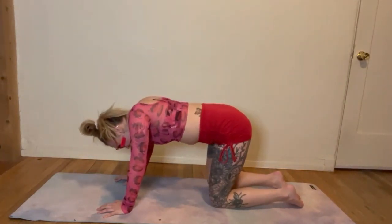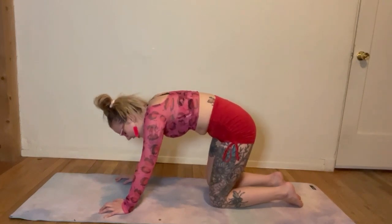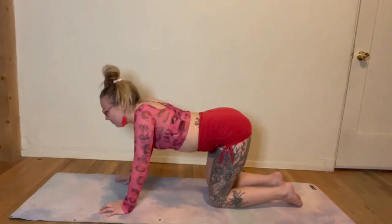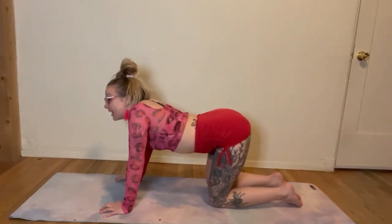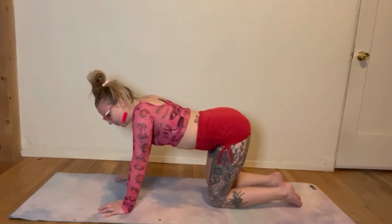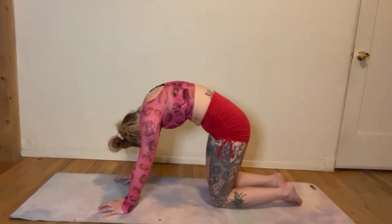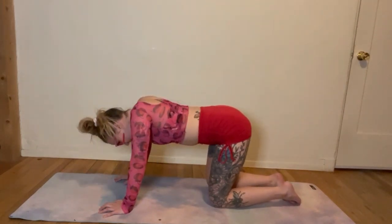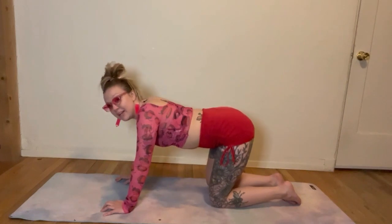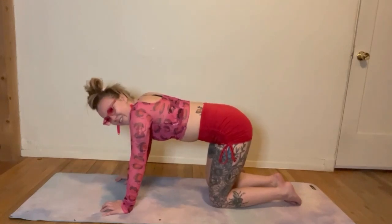On your next inhale, let that belly drop, seek that tailbone up. Maybe close your eyes, slow with that breath. Exhale to angry cat. Inhale to look up towards the ceiling. Each time you do it, you can get a little bit better, a little bit stronger, a little bit more control. Big exhale — round it. Big inhale, let that belly drop, stick your tailbone out and look up. One more for good measure, just making sure we've gotten all the cranks out.